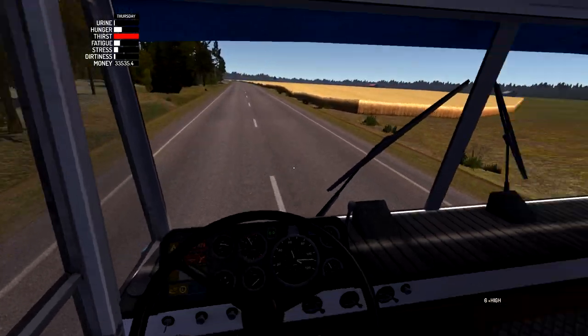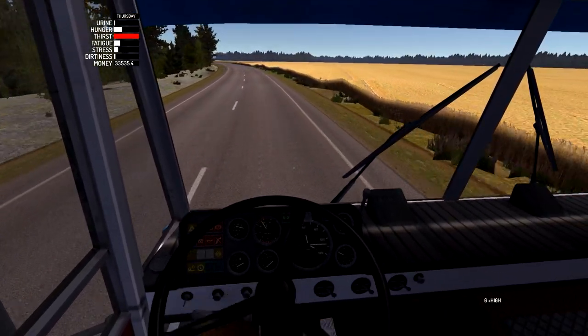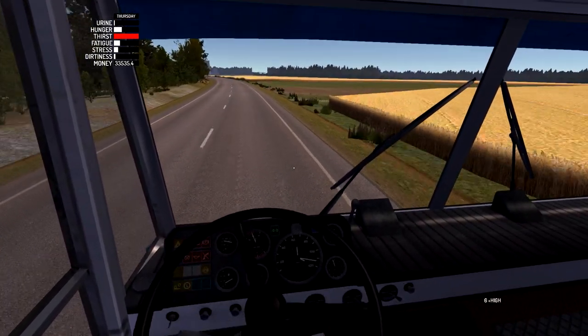Someone needs to mod a GPS into this game, because where we're going right now is the TMO shop - the general store in the city. We're going there, and then we're going to my new house. New houses - I can't wait to show you.